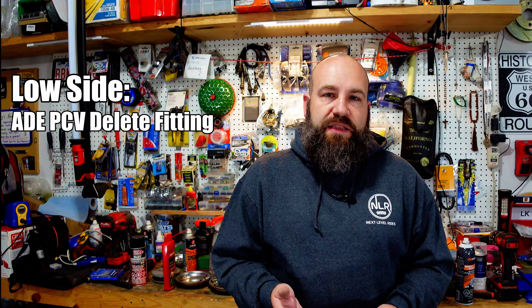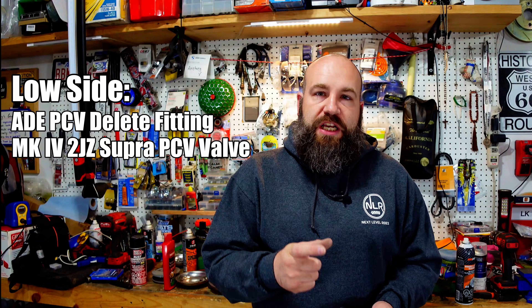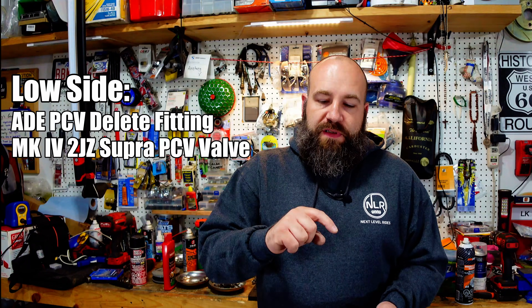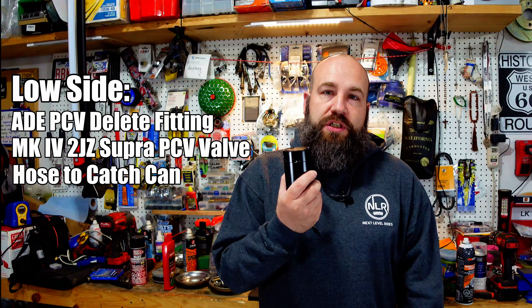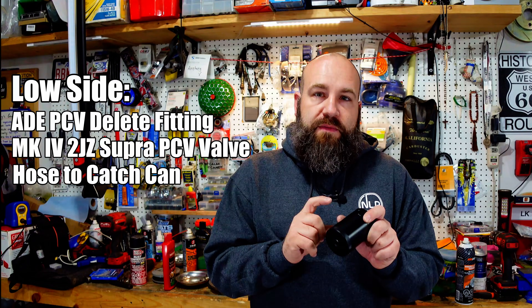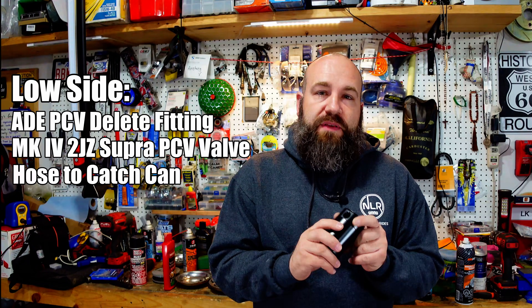For the low side: you're going to need an ADE PCV delete fitting, then a Mark IV 2JZ Toyota Supra PCV valve. From the PCV valve, you're going to use hosing to the inlet portion of your Mishimoto or similar catch can — this one has better filtration, so I found it works the best. From the out port, you're essentially going to tap it into your EVAP line near the throttle body. It does have a one-way check valve, so you're not going to be pressurizing your catch can. I'll include some links down in the description of what I've used.